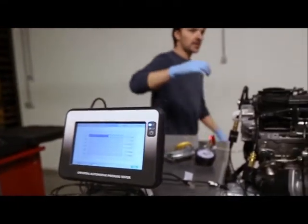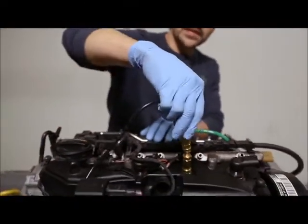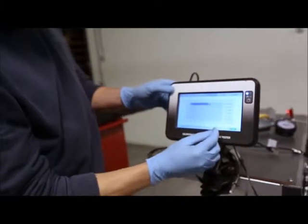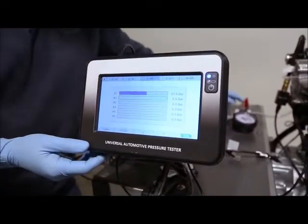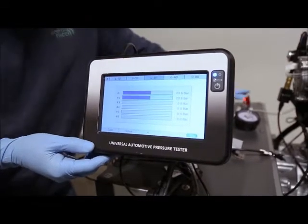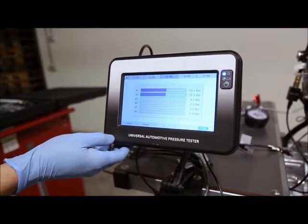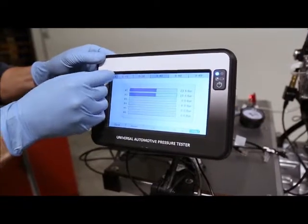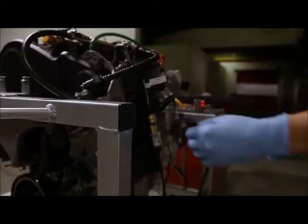If I want to go to the second cylinder I would have to disconnect and reconnect it. I'm connecting to the same on the display, going to the second cylinder here and cranking again. Of course it gives almost the same value because this is the same cylinder. That was the compression test.